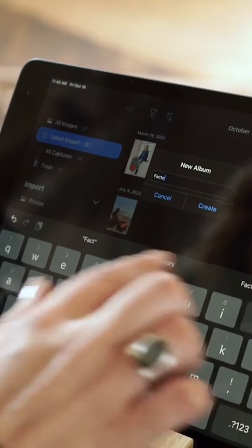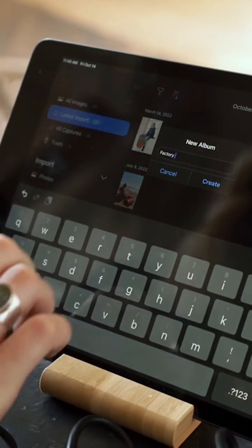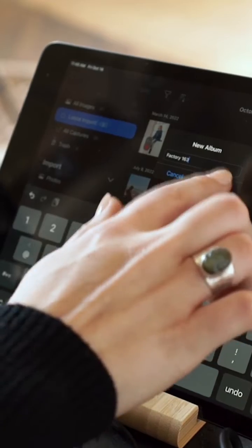Next, create your capture album for the shoot. I'll call this one Factory 163 because that's where we're shooting today. And that's it.